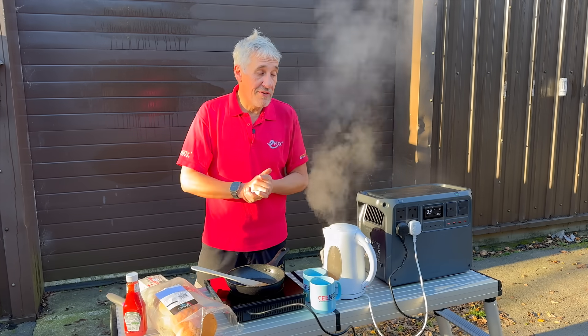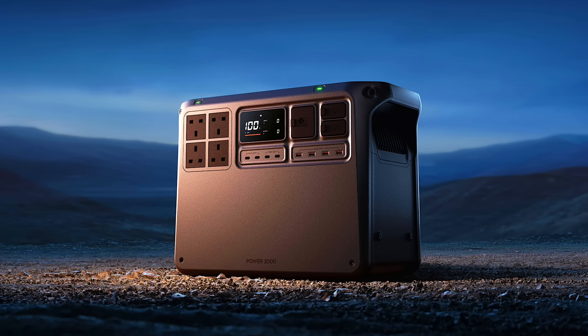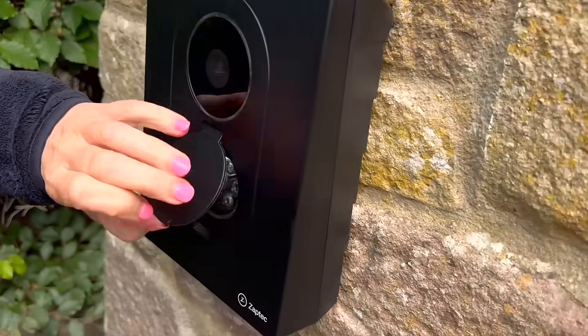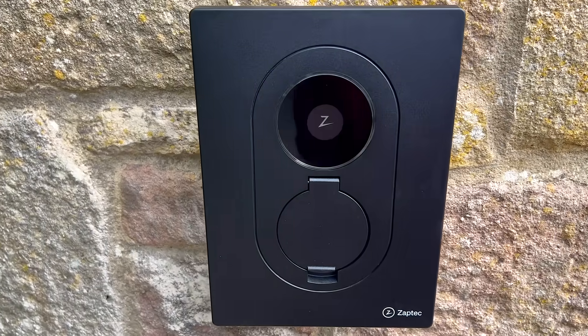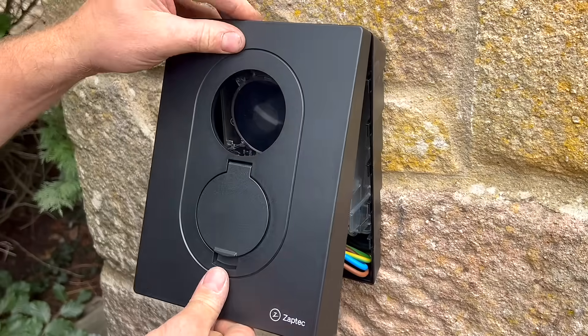I'll leave a link in the description so you can find out more about the DJI Power 2000 — and depending on when you're watching, you might also be able to pick up a special deal. Of course, there is another battery storage trend that's about to hit this market: vehicle-to-grid, perhaps for those larger installations. If you'd like to find out how that's going to change the power in your home, check out the video on screen now.